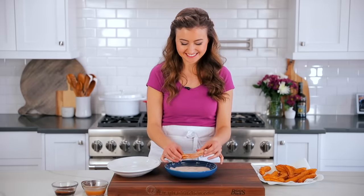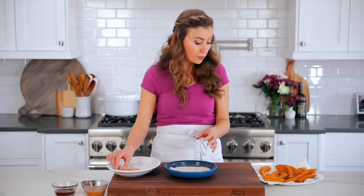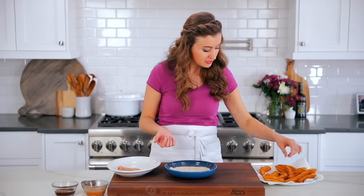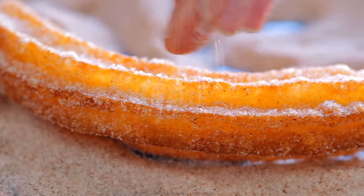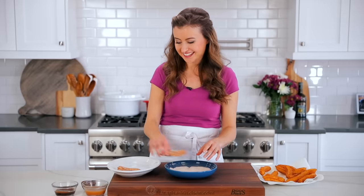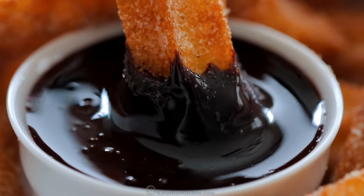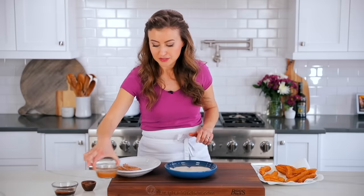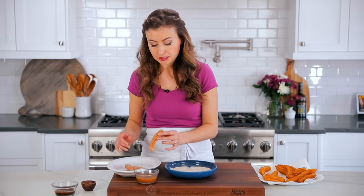Oh my goodness, look at that — that's what I'm talking about. Now here is where things get really serious, because you can also make dips to go with these. We have a homemade caramel sauce and you can use a chocolate ganache, and we have a recipe for both on our site — I will link in the notes to those. So you just take some warm caramel sauce and dip the churro right in.